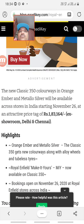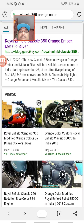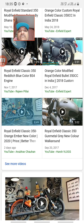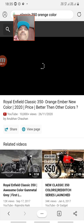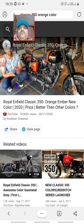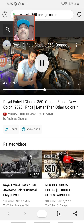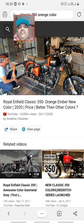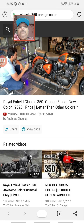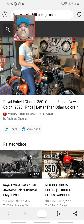Now let's go through all the specifications of the Classic 350 cc. The front wheel is 19 inches and the rear wheel is 18 inches. You get MRF tires — the classic roll film tire. On the handlebar, there is a kill switch, and I will talk about the controls from the front.